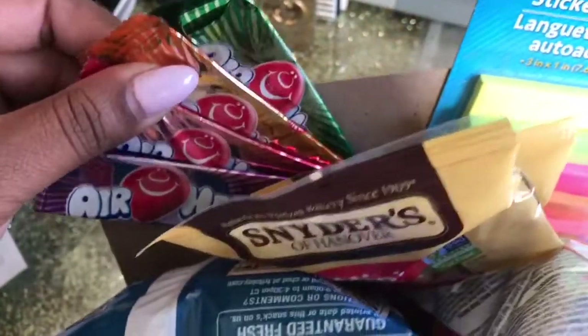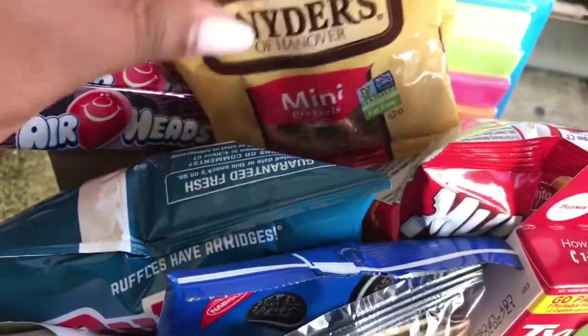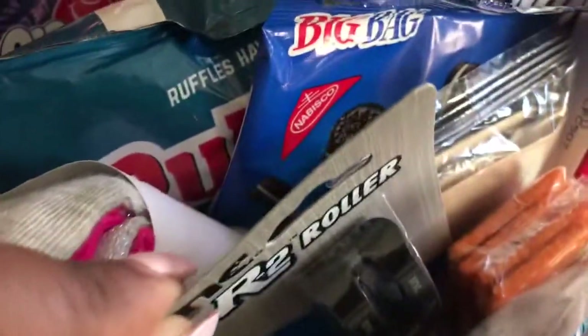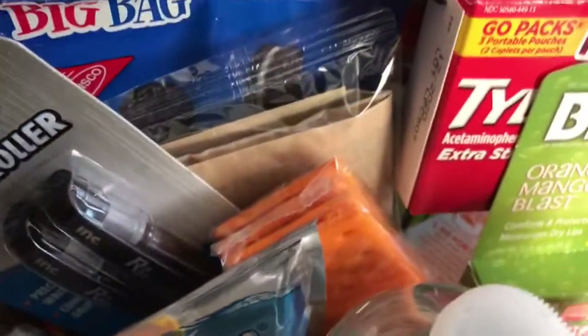You'll see I have some chipboard placed in the back of this basket, and that's so that I could use some vertical space. I adhered some of the goodies to the back of the chipboard, just to give the basket a little bit of height and to give me some room to add more items in this basket. There are so many different things in here.